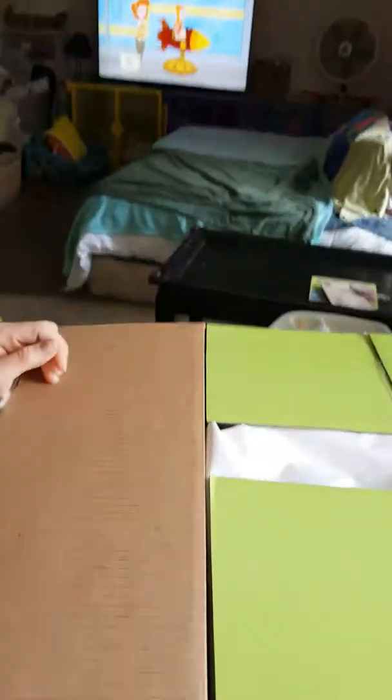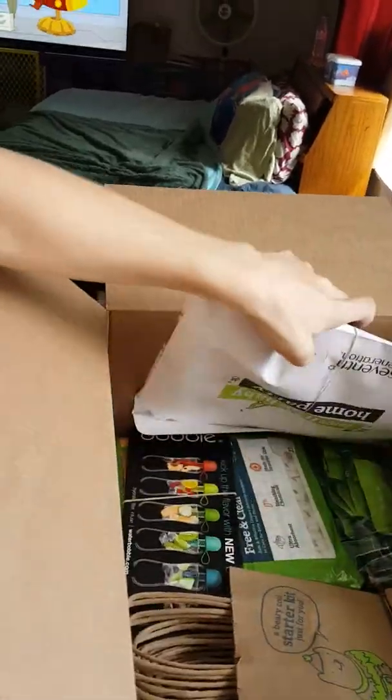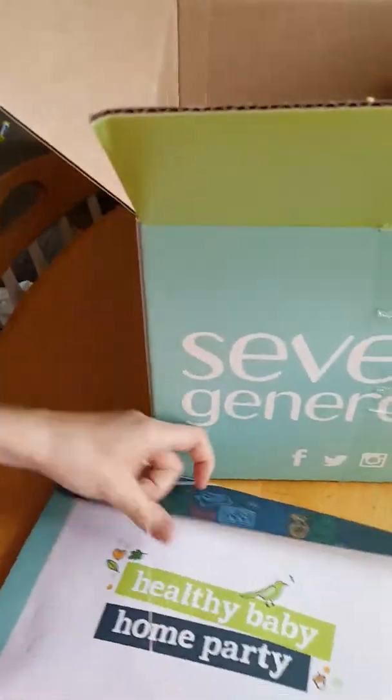This is my Healthy Baby Home Party Pack — I just got it in the mail and I'm going to open it up and see what's inside. This packet contains all of the information...